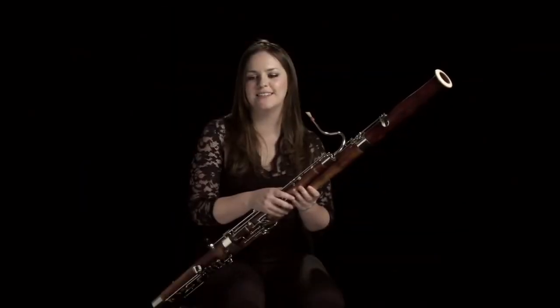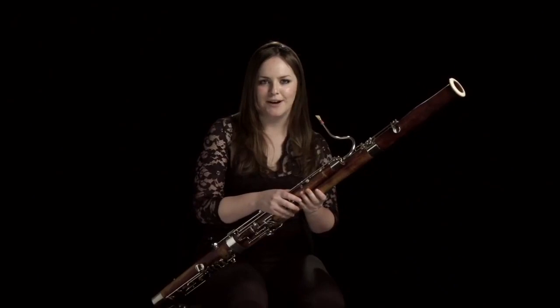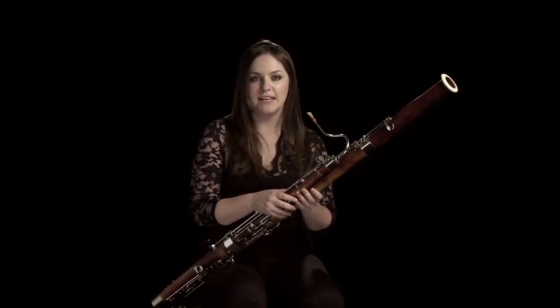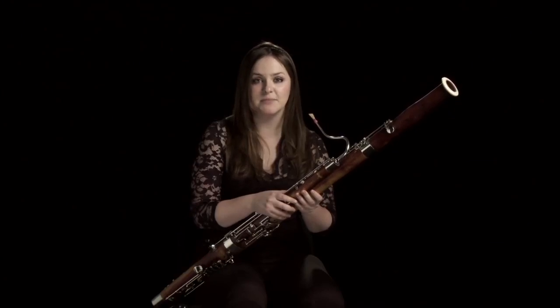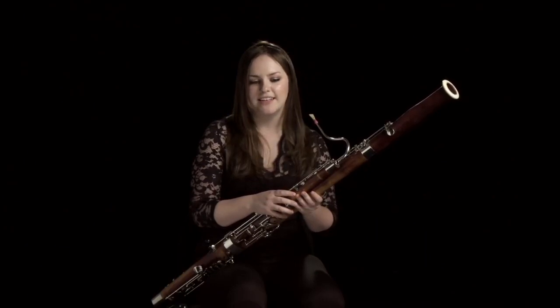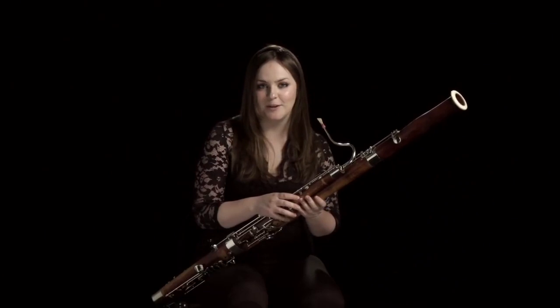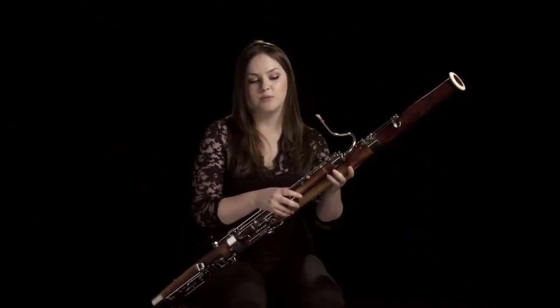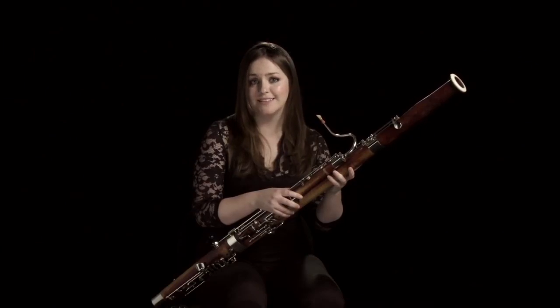The bassoon is quite a niche market. There's one place in Germany that has about six bassoon factories, and they all come from the same forest — the wood that they're made from. They're quite expensive and have a ridiculously long waiting list. The factory where my bassoon is from, you now have to wait, I think, six and a half years to get a new one.